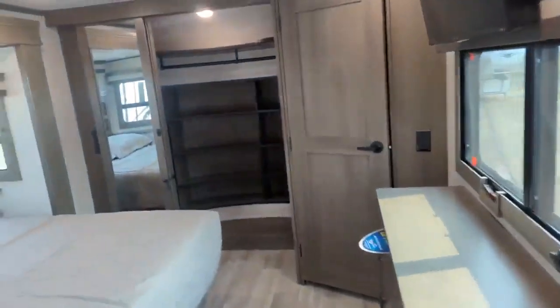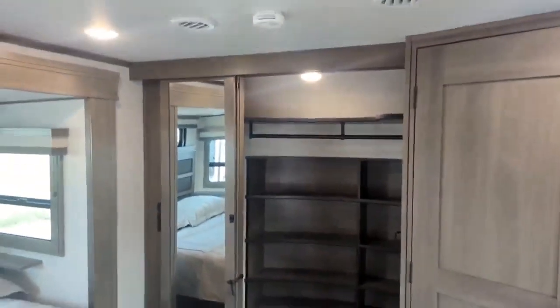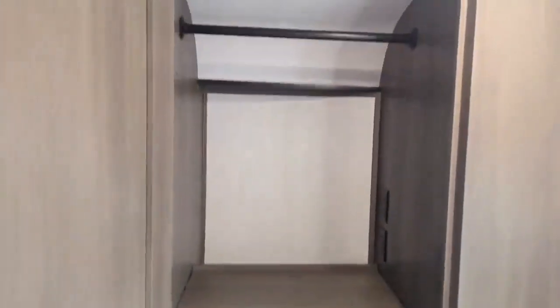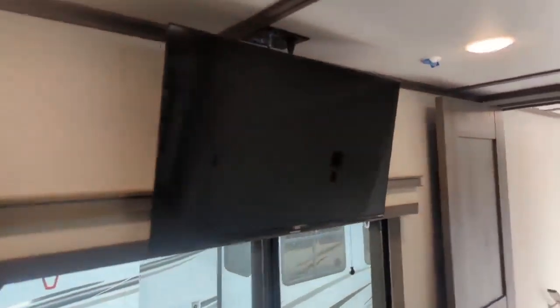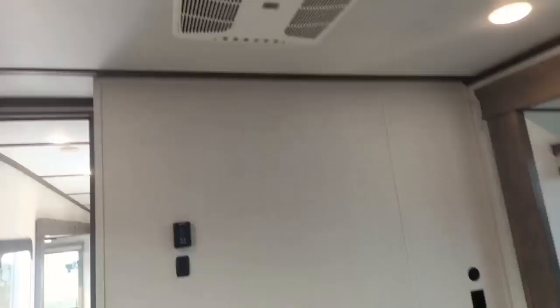Coming into the bedroom, they've reconfigured this again — they put the closet back to the way it was, so there's tons of storage. You do have washer-dryer prep here as well, or it doubles as another closet space. There's a little dresser with lift-up storage, a factory TV in the bedroom already, and factory dual AC so you've got another AC unit up here. And then there's under-bed storage as well.